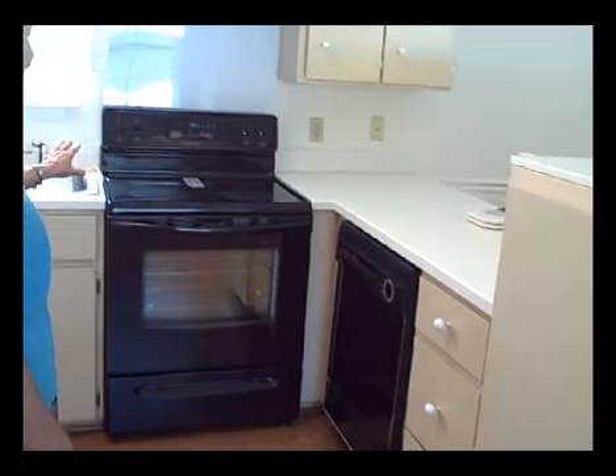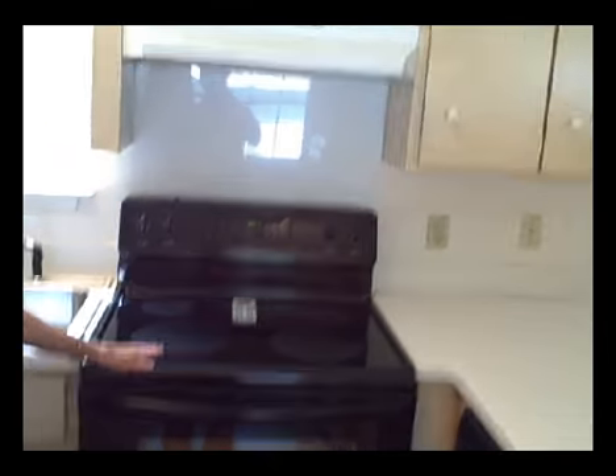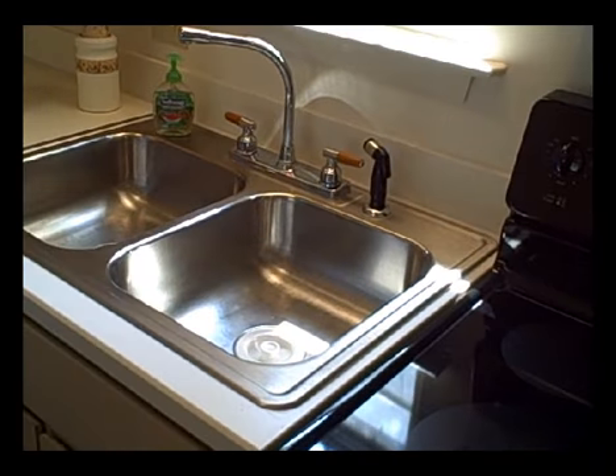Then you have your kitchen cabinets here above and below. This is a new smooth top electric range, a new vent fan, new lights in here, and this is a new kitchen sink with new faucets and a new garbage disposal.